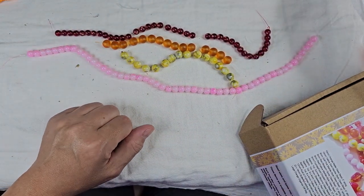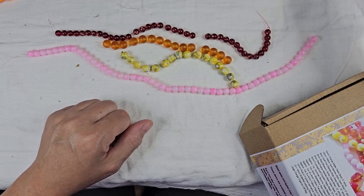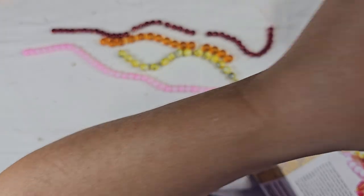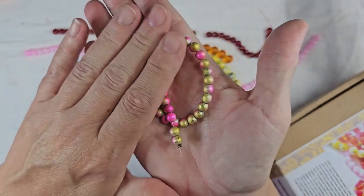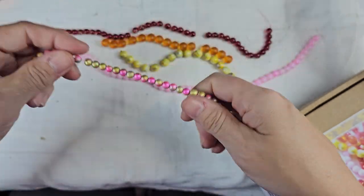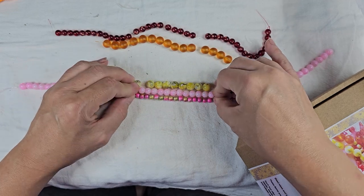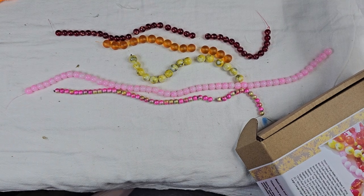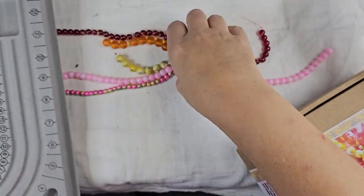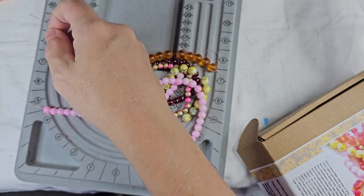Next we have six millimeter fuchsia gold drizzle glass beads. Ooh, these are pretty. I love these — those are very pretty. I like those together, I think that would make a great necklace. I should probably grab a board here and do this because we're going to be working with these. Let me grab a pair of scissors.